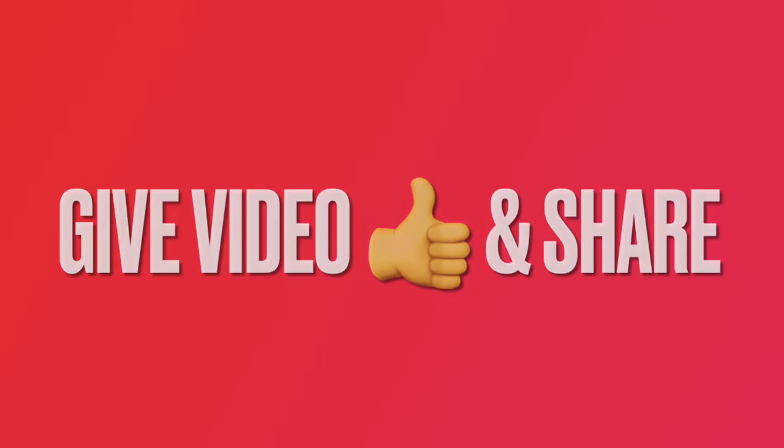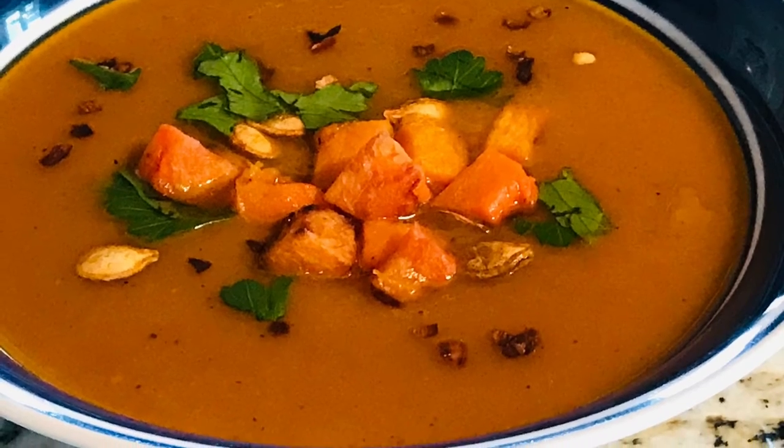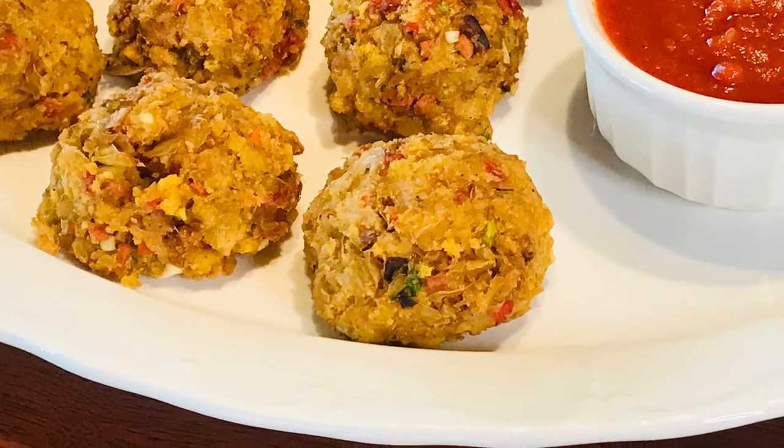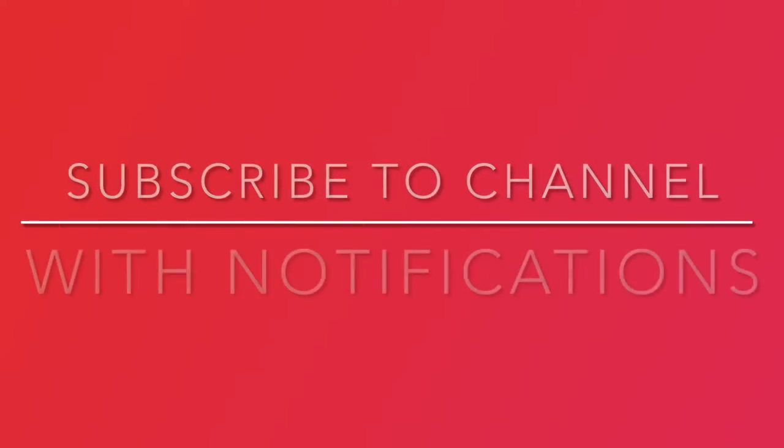If you are enjoying this video, give it a thumbs up and share it. If you like cooking our recipes or trying out our gardening advice, subscribe to our channel and click on notifications to stay up to date on new content.